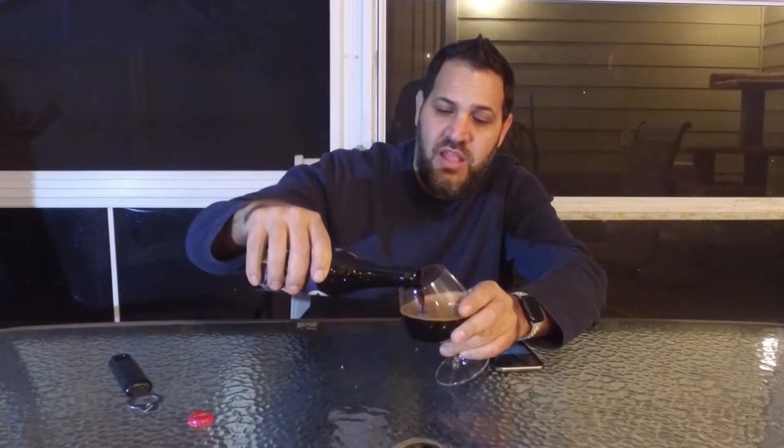This is a stout and it pours very much like a stout. Minimal head — the head that it does have is slightly creamy but very thin.